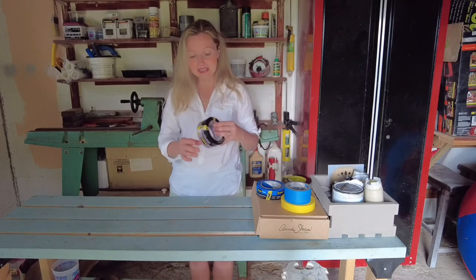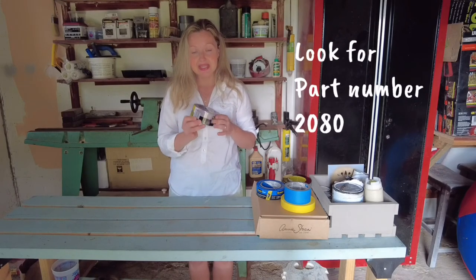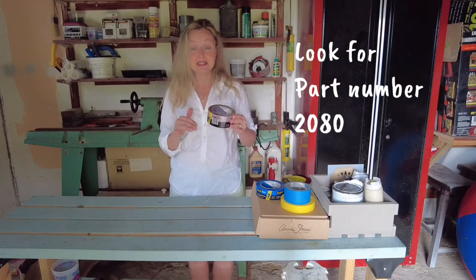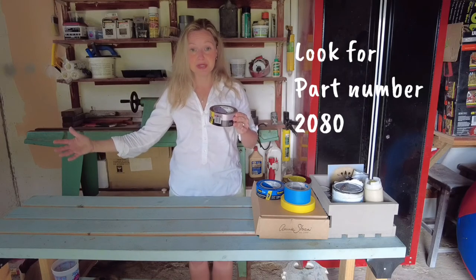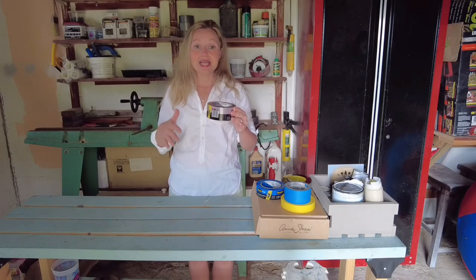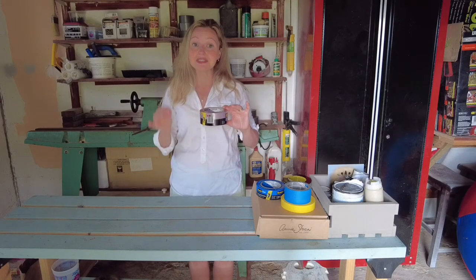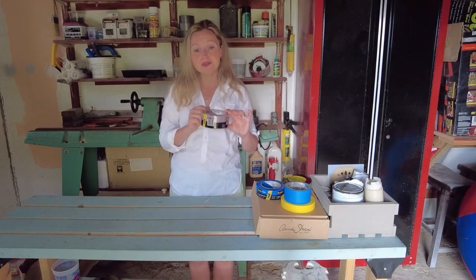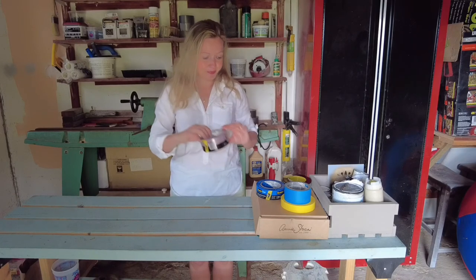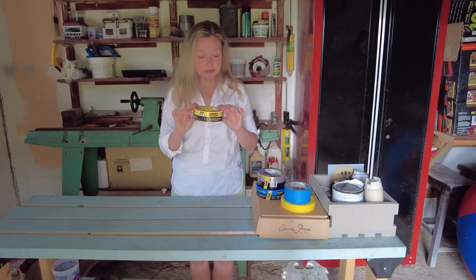The next tape is this delicate surface tape — it's a very light purple color. This is the tape you'll use if you're sticking it to something delicate or freshly painted. Going back to our baseboard example: if you're painting your baseboards today and taping them up so you can paint your wall tomorrow, you would use this delicate surface tape. It's not very sticky, so when you remove it from freshly painted surfaces it won't damage your paint job.